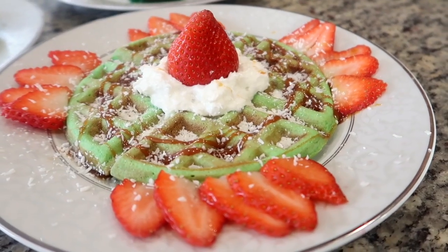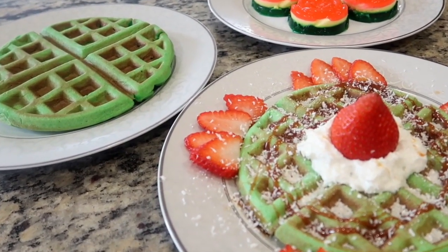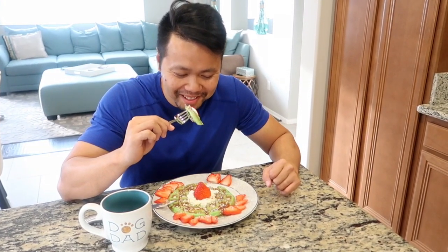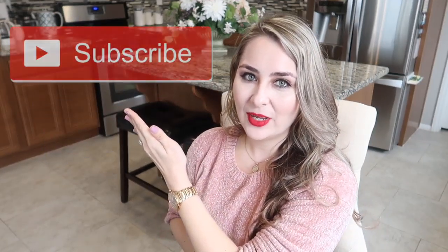Coconut pandan flavored waffles are enjoyed by many Vietnamese families. Their delicious flavor combination and unique texture make these waffles really something special. I hope this recipe inspires you to try these and have fun in the kitchen. Thank you so much for watching. If you liked this video, don't forget to give it a big thumbs up, comment, share, and subscribe to join our wonderful fusion family.